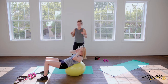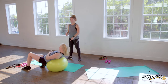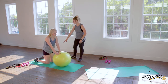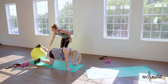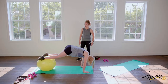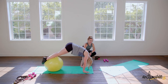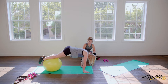Now let's try the pikes on the ball. Put it under your legs almost at shin level, pike up bringing your bum up so high, then down into a plank. Roll it a little closer. Bring your bum up nice and high, then down into a plank — let your head just follow your spine all the way up and all the way down.